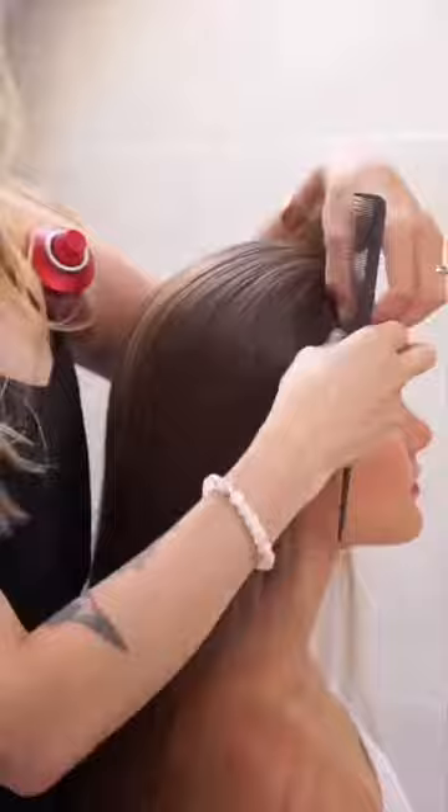Comb the hair gently and spray a bit of volume up spray over the whole hair and comb again. Then divide the little front pieces of hair.